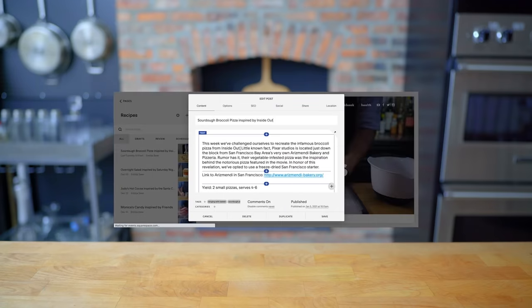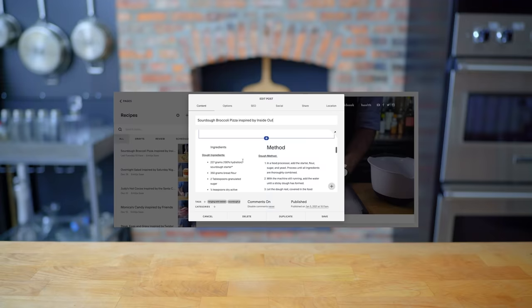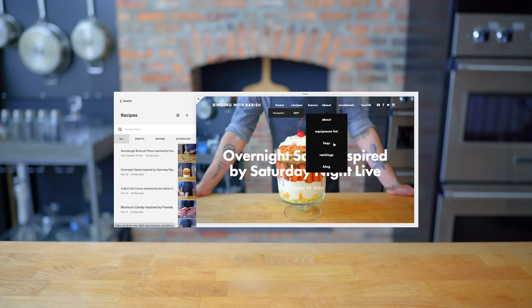This episode is sponsored by Squarespace. I used Squarespace to build both Basics with Babish and Binging with Babish.com. On the sites, you'll find recipes, equipment lists, other news and updates, all beautifully designed, if I do say so myself. Get 10% off your first Squarespace order by visiting squarespace.com slash babish.